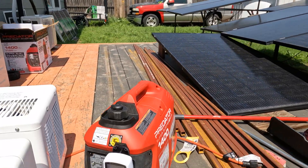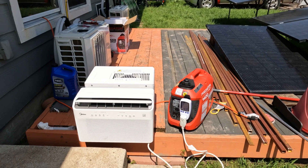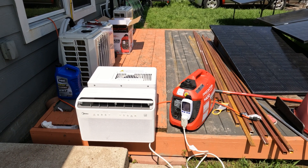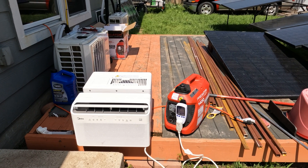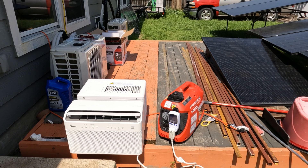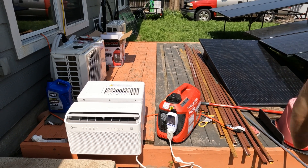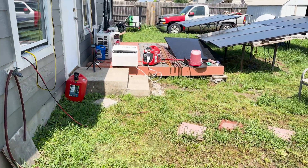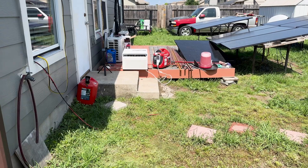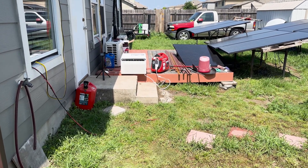The AC unit has leveled out at about 420 watts — test is a success. The generator is working great and the AC doesn't seem to mind running on it. The most I got the AC to pull was 400 watts. I still want to hook an oscilloscope up to check how clean the power is. Now we're going to connect the extension cord, run it inside, connect the fridge, and see what it does.